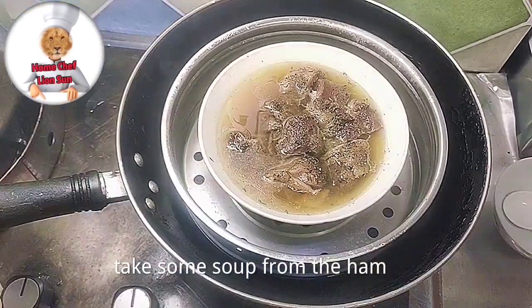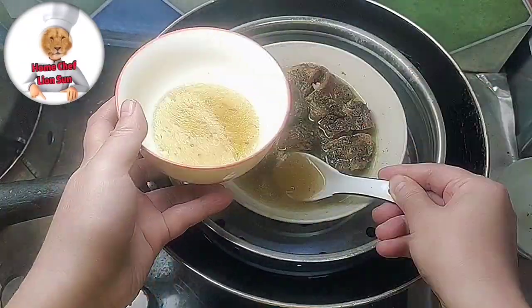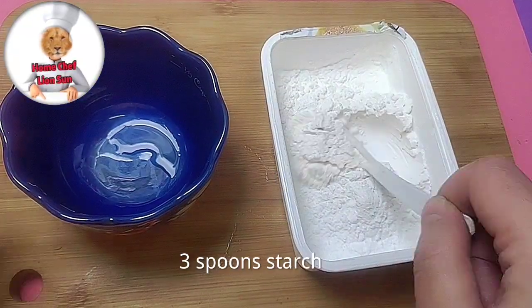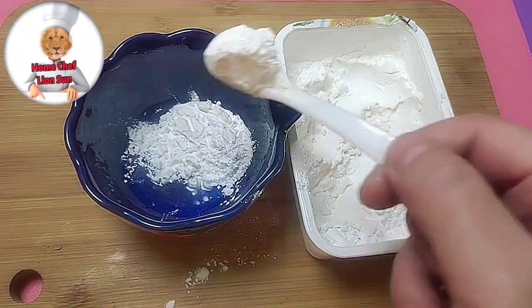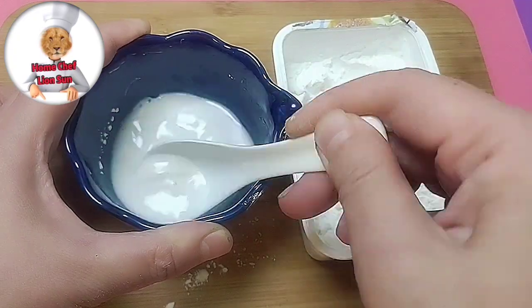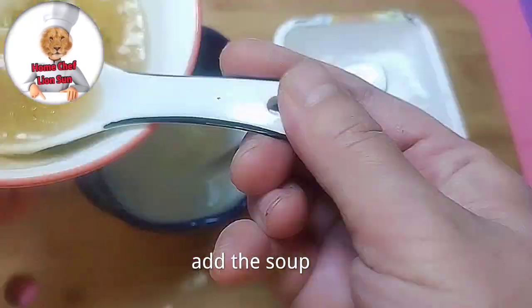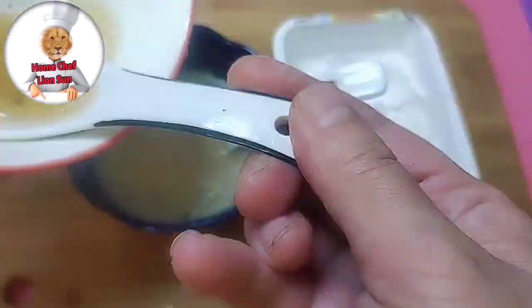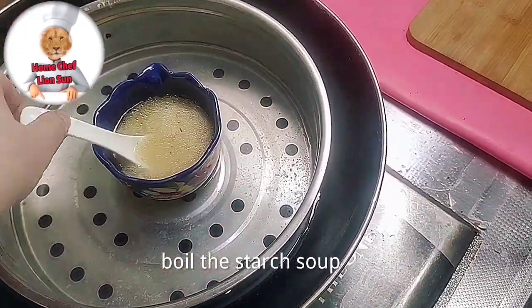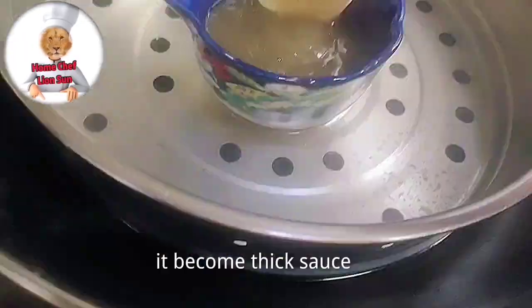Take some soup from the hen and put it in the water. Three spoons of starch — mix it with water, then add the soup. Boil the starch soup until it becomes a thick sauce.